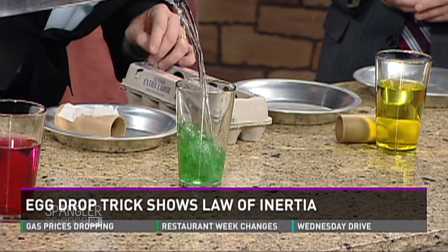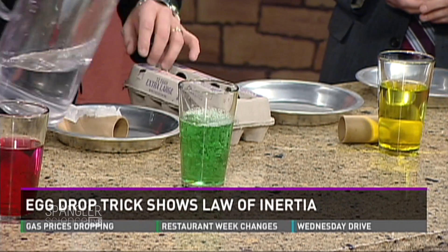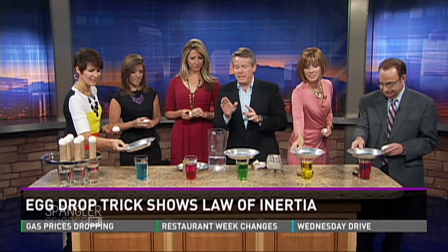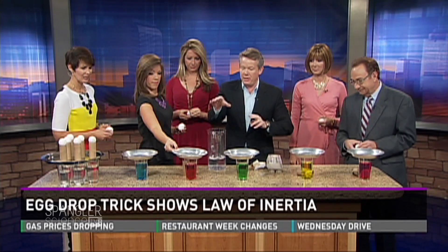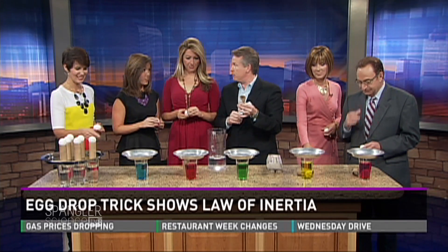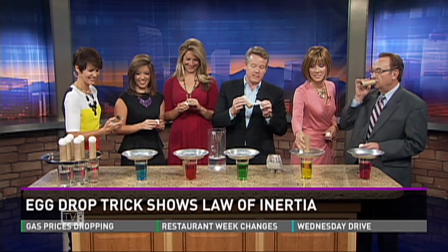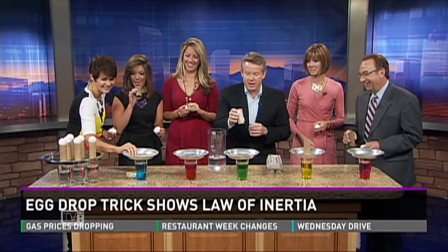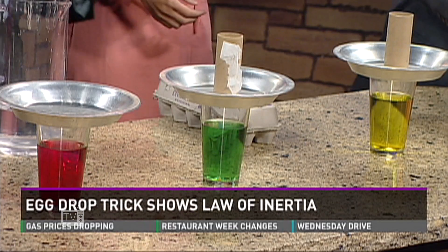Here's what you're going to do: right here in the very middle, I have a glass of water. The object is to get the egg into the glass. If I just let you drop the egg in, that's totally boring — so that's where the pie pan comes in. The pie pan goes on top, but if you just put the egg on the pan it'll roll around, so that's why you need the cardboard tubes.